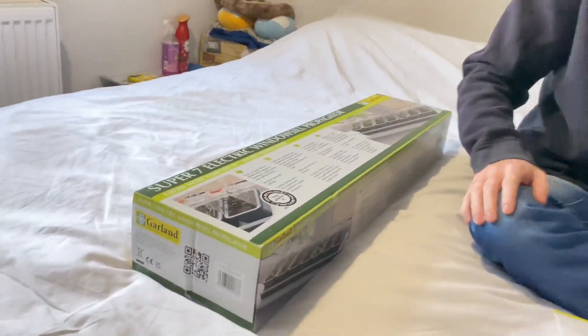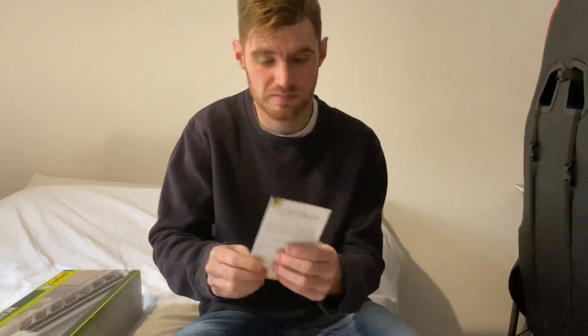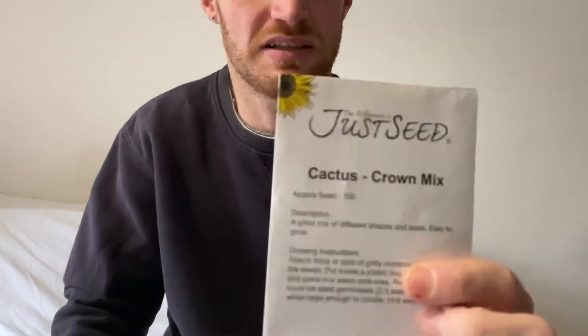Hi everyone, just a little teaser video for you all. So I've got a YouTube channel and we're going to be doing a few bits and bobs later. As you can see, a brand new propagator and a pack of cactus mixed seeds. There'll be lots to see on that later.